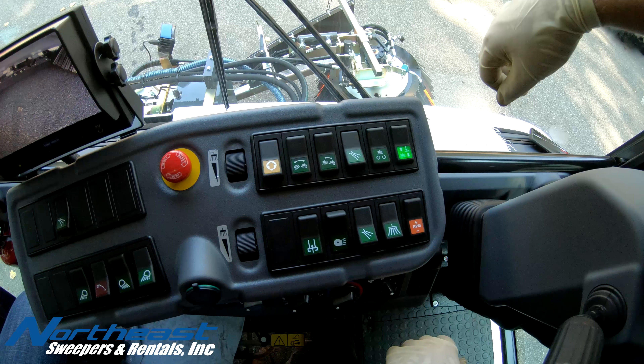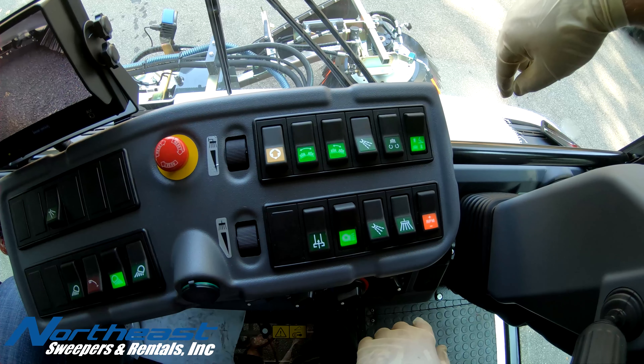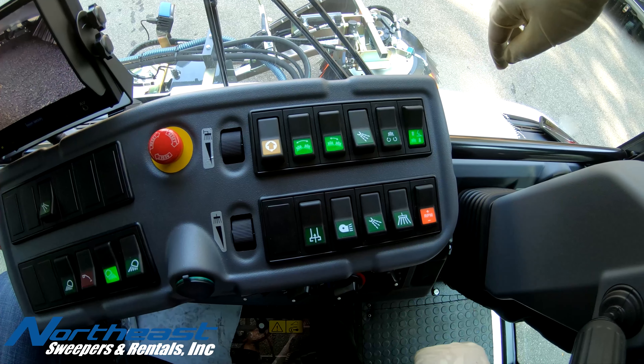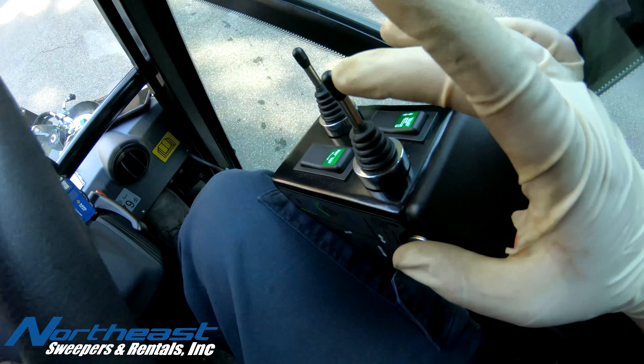To test our water tips for proper flow, we will put the machine in sweep mode, set the suction fan switch in the OFF position, turn the water switch on all the way, and drop our broom carriage with the joystick.